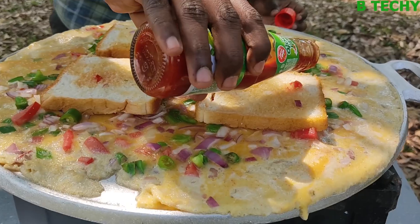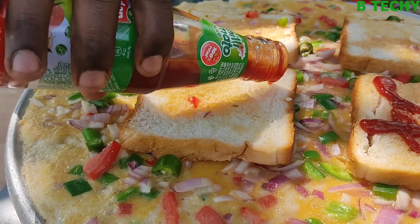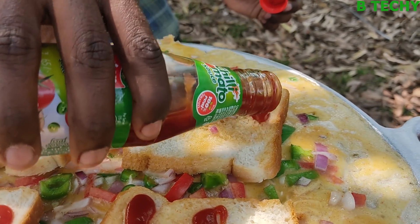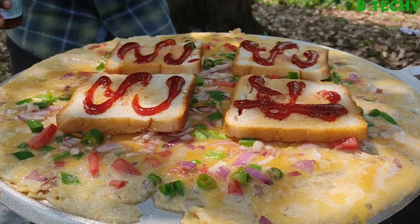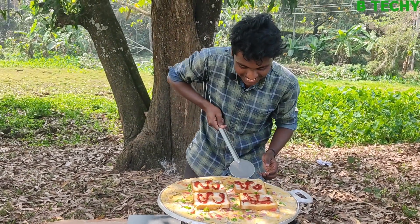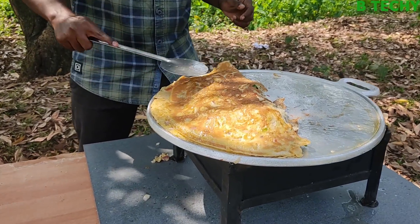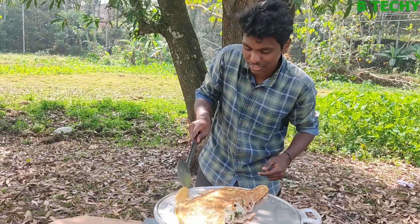We put sauce in a little. We put tomato sauce in a little. Now if you cut it a little, I will just cut. You can make this one more short. Now let's blend it in. Nice. We put it in a little. Quite a small piece.